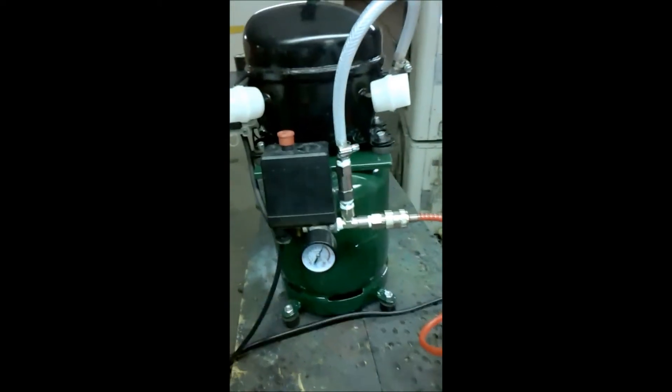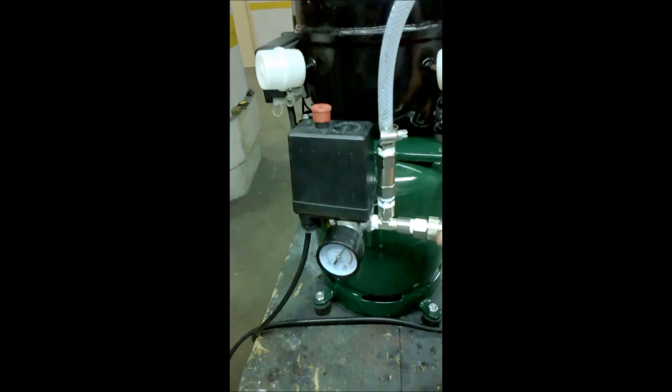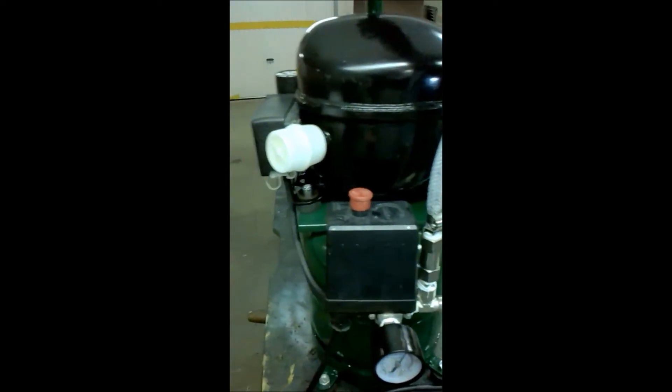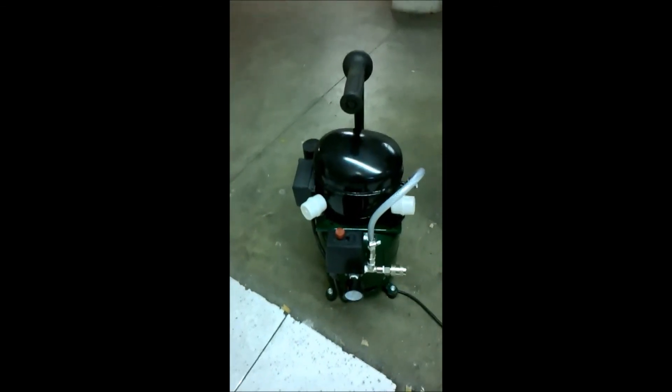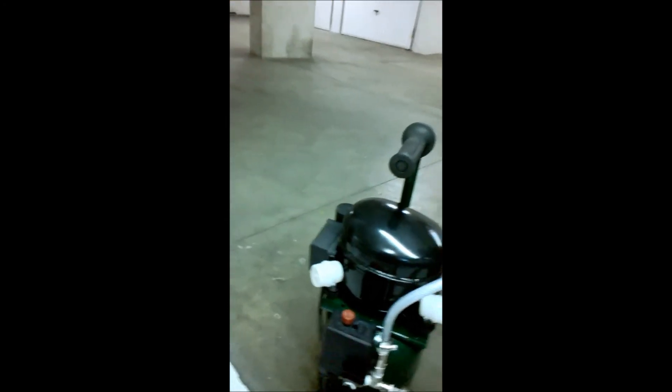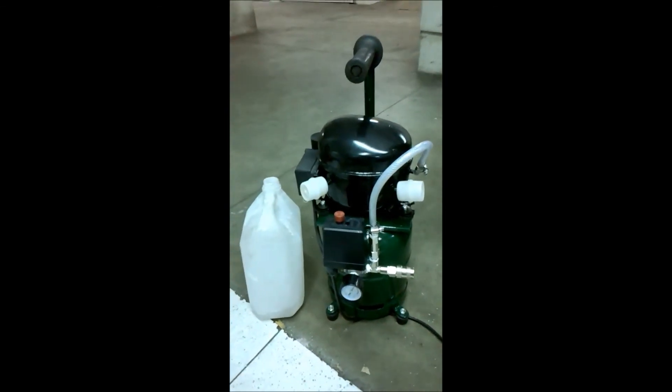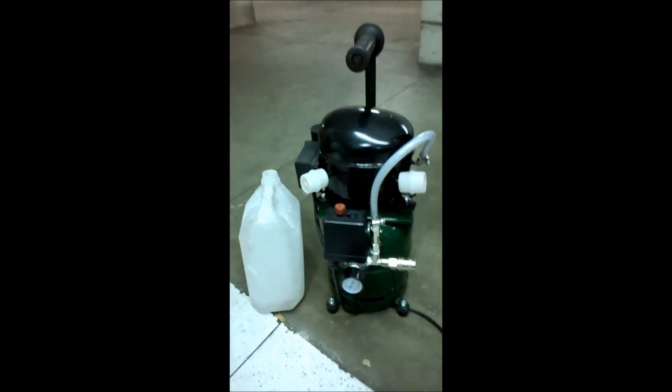I will put it on the floor just to see the height of it. This is the pressure that it has — it has a lot of pressure. In place, I will put it on the floor with the water. It will look like that — this is the pair, with the deposit to the water. It is a little bit more than the deposit. And that's it.